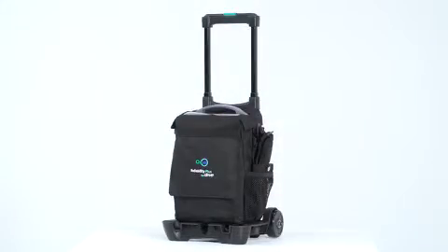It's one of the only units with a built-in dehumidifier, removing up to 80% of the air humidity, which is critical to protecting the internal components of an oxygen concentrator.